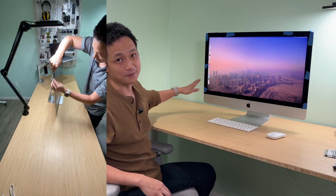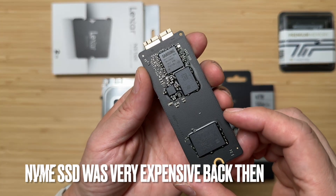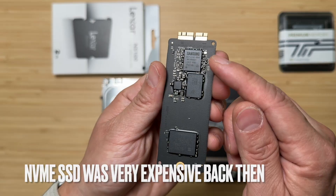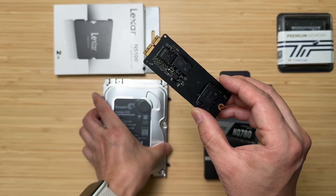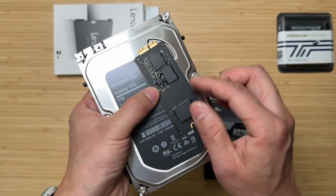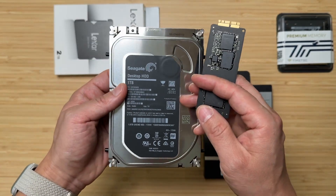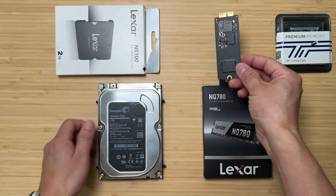It came with a 1TB Fusion Drive, which is a combination of a physical spinning drive paired with a 32GB NVMe-type SSD — used to be very expensive. This is the original 32GB one from Samsung included with the iMac. With this combo, macOS installs on that SSD, but when it gets full, data moves to the mechanical drive, which significantly slows things down.